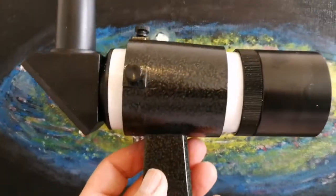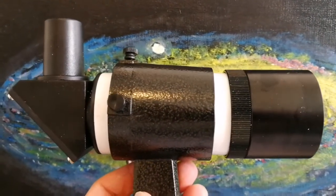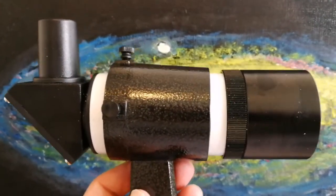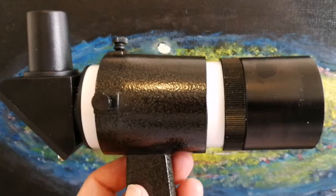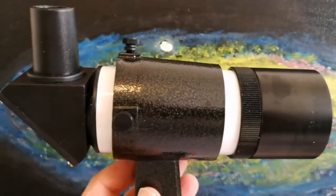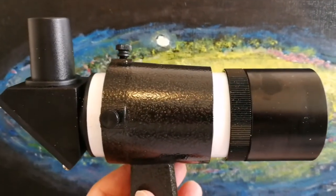If you move the finder, you will practically damage the adjustment that you have made. The two scopes — the finder scope and the real telescope — need to be parallel to each other exactly. I don't want to disturb that, so the best way is to just have a dedicated finder scope for each one.